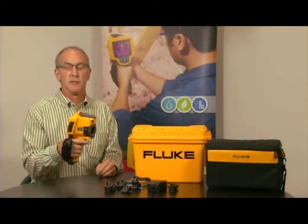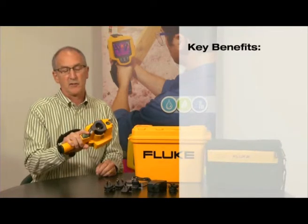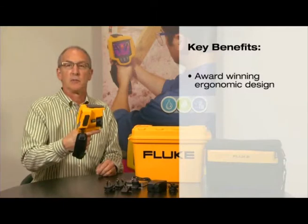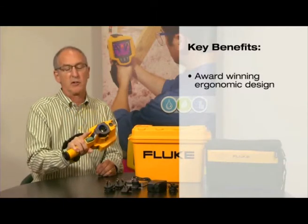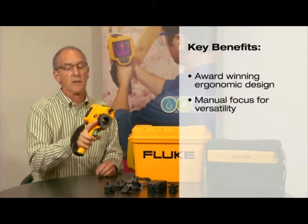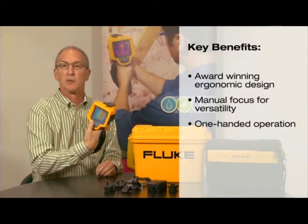I'm going to talk to you today about the design features of the new Fluke TIS. It has an ergonomic grip that allows for a secure feel — both weight, balance, and position — while still allowing you access to your image and focus, and simple three controls on the back.